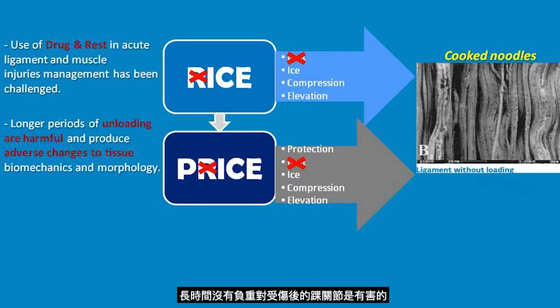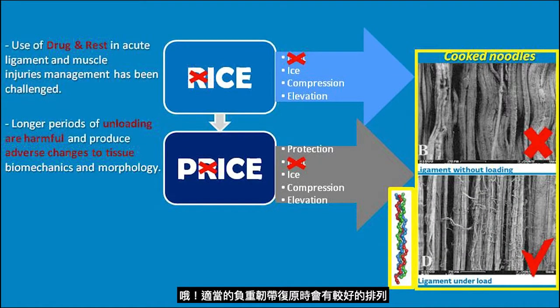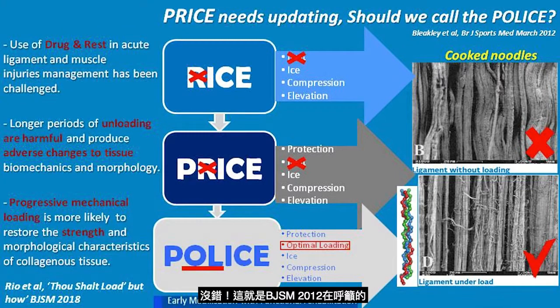The problem is rest. Longer periods of unloading are harmful and produce irreversible adverse changes to the ligament. With loading, the ligament heals in parallel, so it heals stronger. Without loading, it becomes like cooked noodles — and that's the reason for ankle instability.